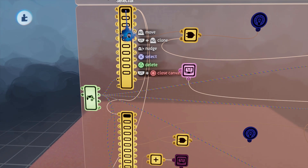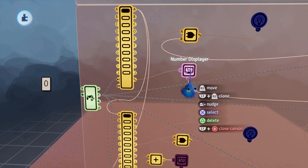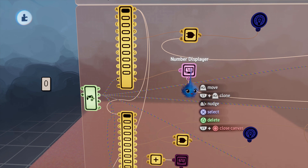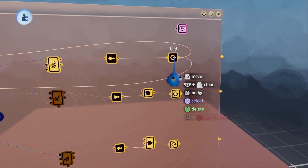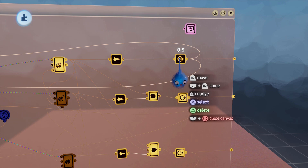The selectors start off at zero, and each of the outputs are numbered — that's one, two, three, four, five, six, seven, eight, nine. I've got a number displayer linked to the active port of the first selector to display that number. The power for the number displayer is actually coming from this node here — zero to nine — which I'm using as power for everything connected to this selector.